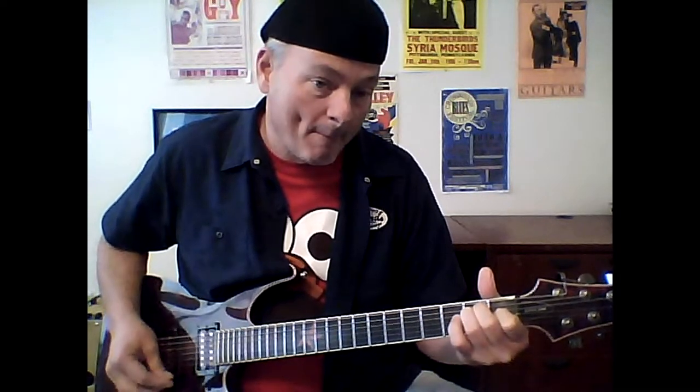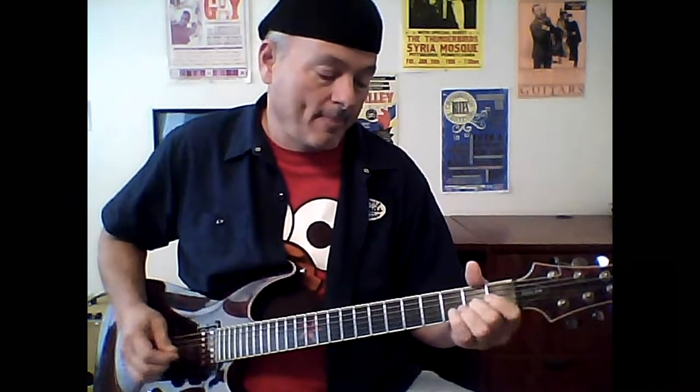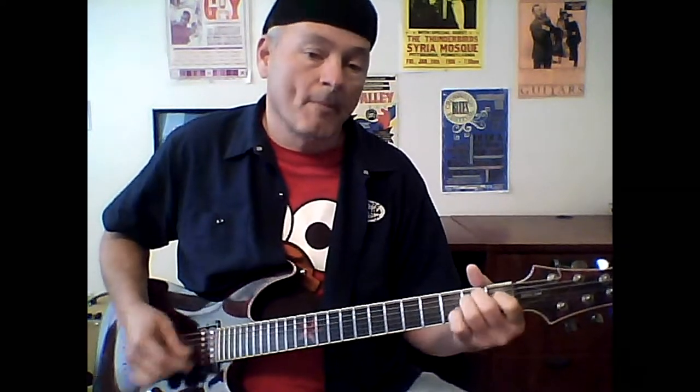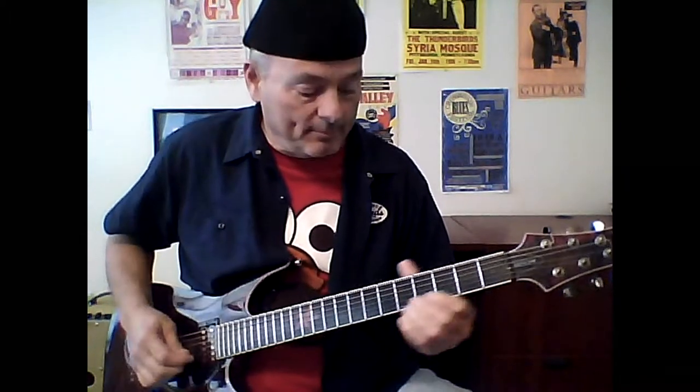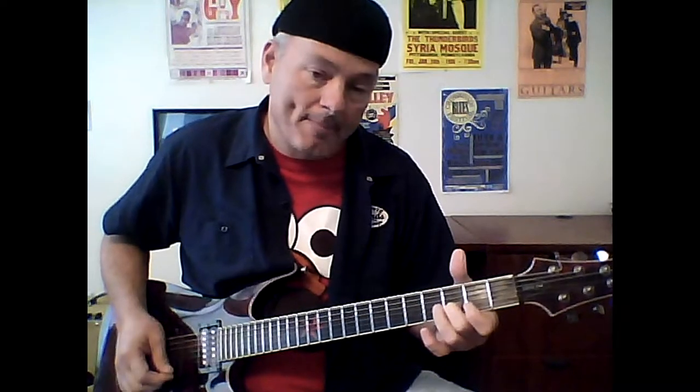From there, come up to your G string, pull off at the second fret, drop down a whole cowboy E chord, and then hit an upstroke. So the beginning: just slide, slide back, pull off from your G string second fret.